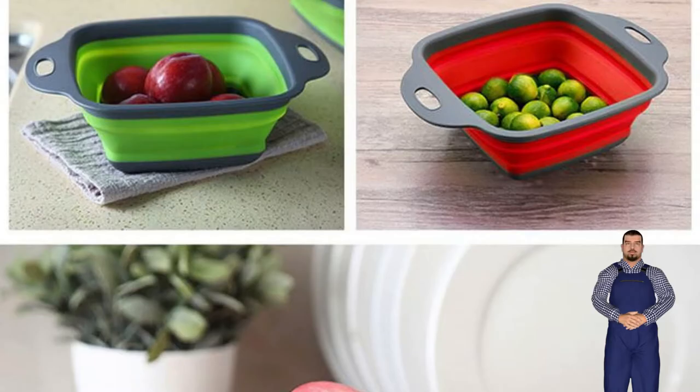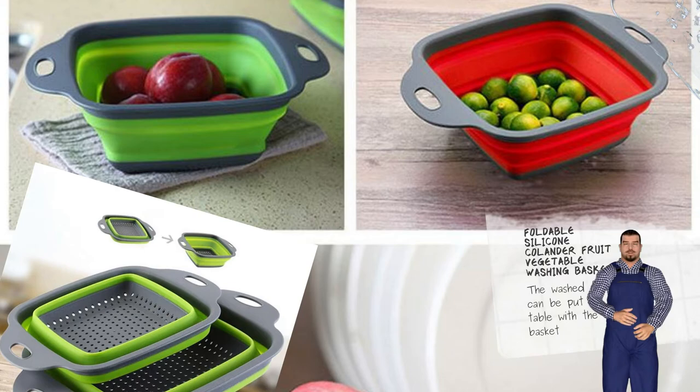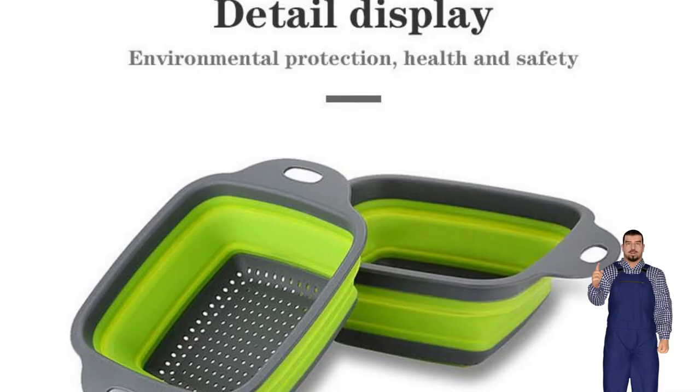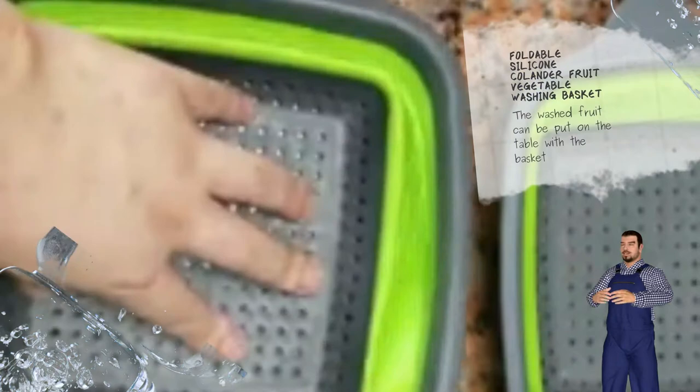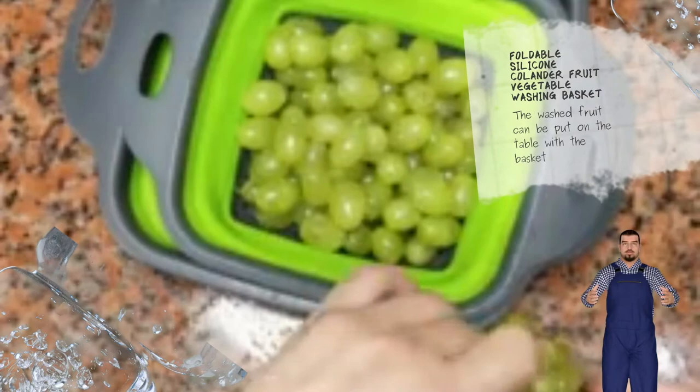An indispensable helper for home and travel. Any choice of two colors. Detail display: environmental protection, health and safety. Handle, comfortable grip, easy to carry. Hollowing out design with even distribution of small holes in the drainage.